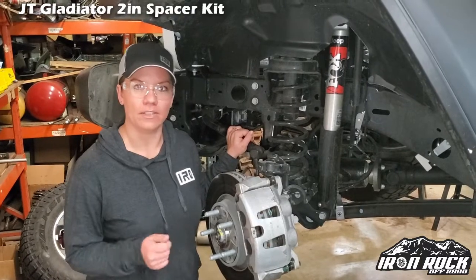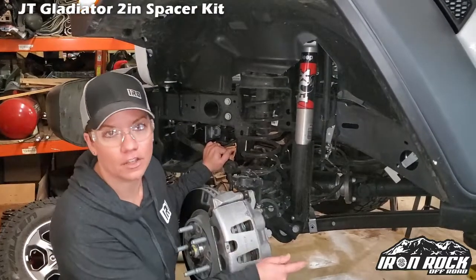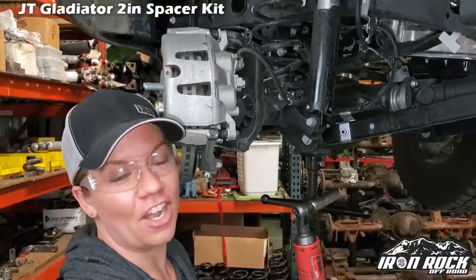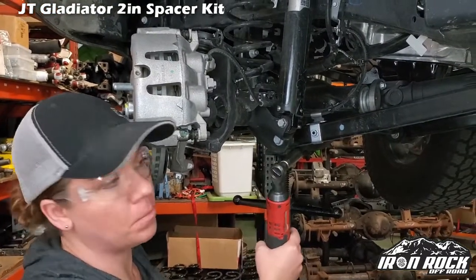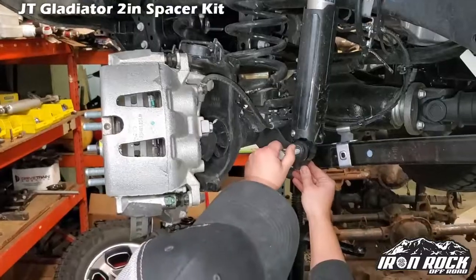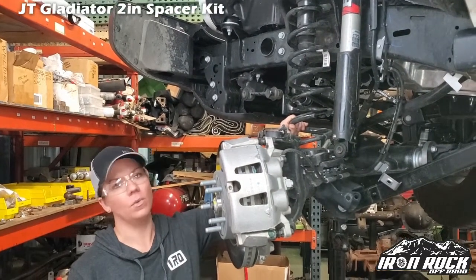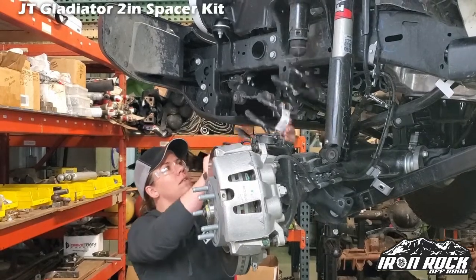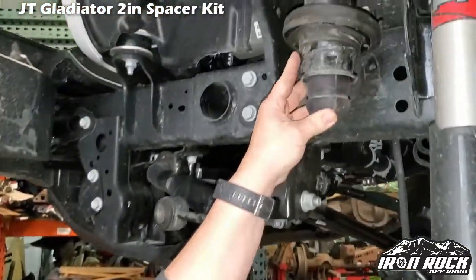Now that we have got the Jeep up in the air and the tire removed, we are going to disconnect your sway bar and also disconnect the shock. Once you have that done, it will allow the axle to droop so that we can remove your coil spring. One more thing that you're going to want to disconnect is your brake hose bracket, so that will allow the axle to fully droop. Now that we have loosened those up and dropped the axle, we are able to get this coil out of here. You're going to want to stand on your tippy-toes and reach this isolator up here — don't forget it.